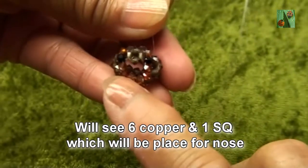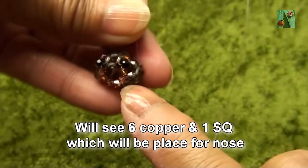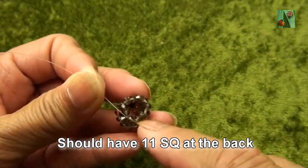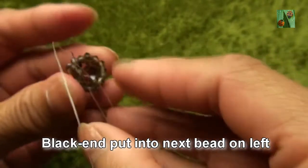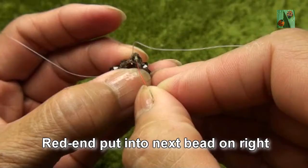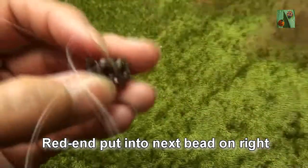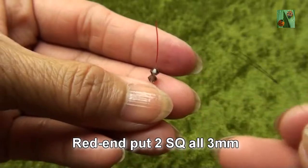So we will see six copper and one smokey quartz, which will be the place for the nose. And we will have eleven smokey quartz at the back. Now black end put into next bead on the left, and red end put into next bead on the right — this one. So it looks like we have three beads in a line.